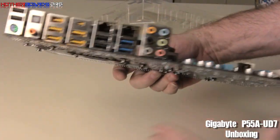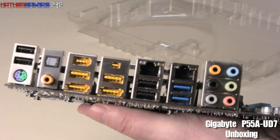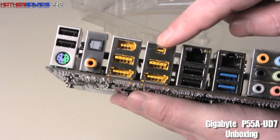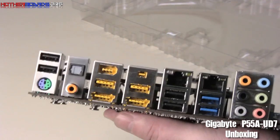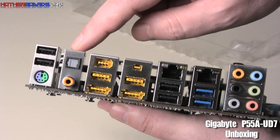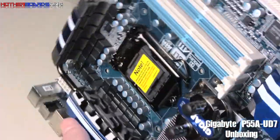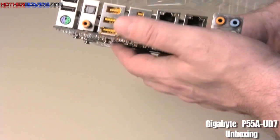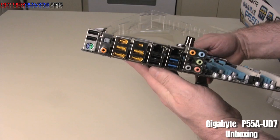We'll swing the board around to show you the rear I/O. Very nice rear I/O. As shown before, these ports act as two different ports — powered or unpowered. You've also got two LAN ports, eSATA, six-channel audio, SPDIF, and coaxial out. That's pretty much everything in this box. There we go — the unboxing of the new P55A-UD7 from Gigabyte. Thanks for watching.